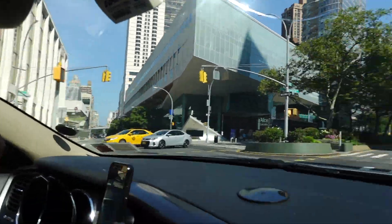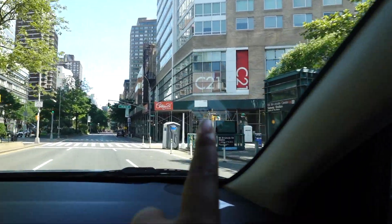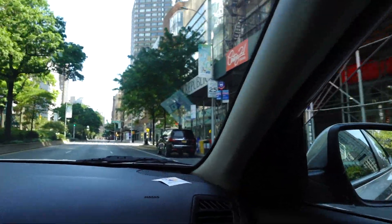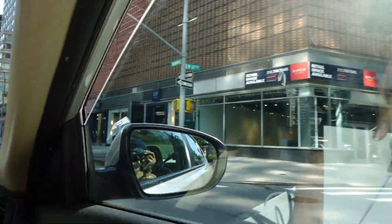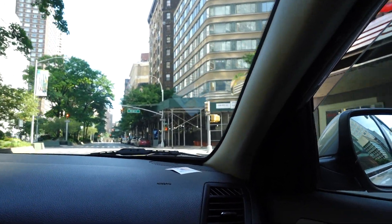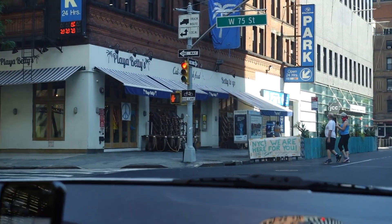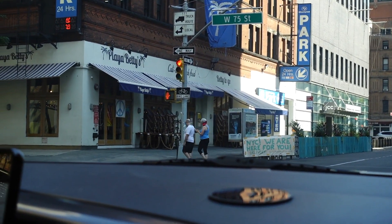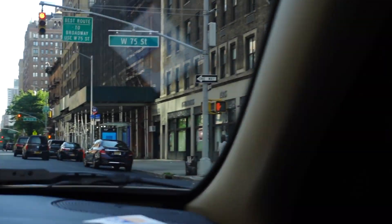Oh my gosh, it's so nostalgic! There used to be a Barnes & Noble right here where there's now a Century 21. Starbucks is around the corner. A lot of things are the same — this was the Gap, the Gap is right here. One day I had my cycle and I had to come get underwear at the Gap.